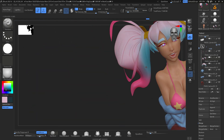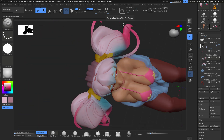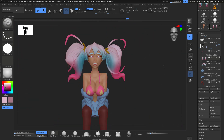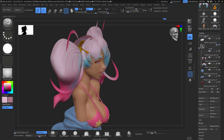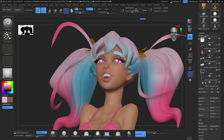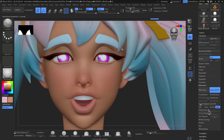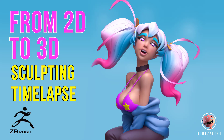I don't know every part of ZBrush — I just use the tools I know to create cool sculptures — but there's so much to learn and every new character teaches me something new. I hope you enjoyed this video. If you're new to the channel, please like, comment, subscribe, and share with friends interested in sculpting and other 3D topics. Have an amazing weekend and see you next Friday — take care, bye!